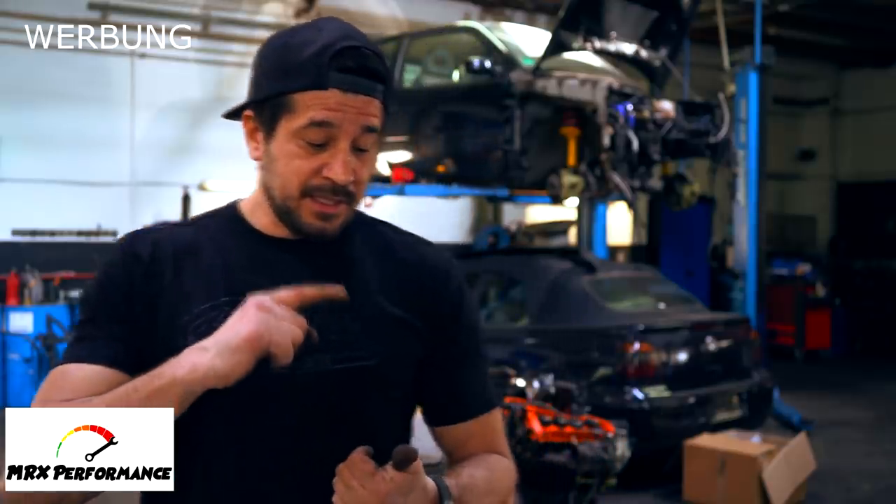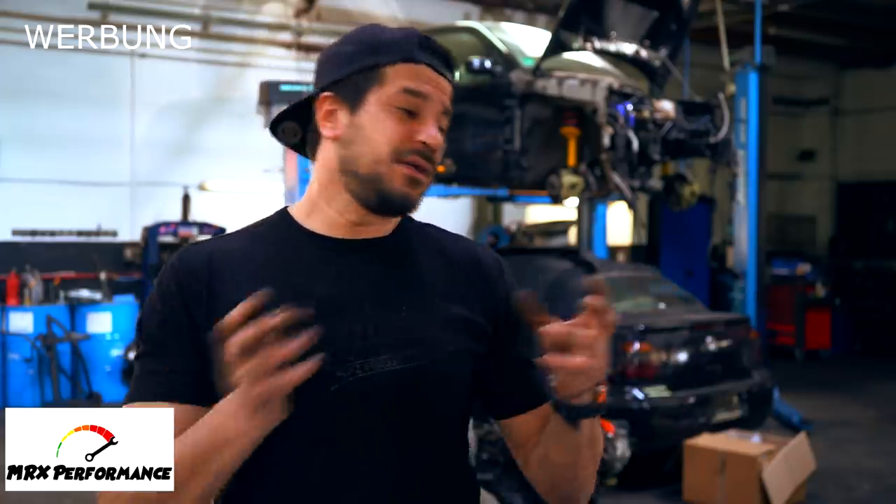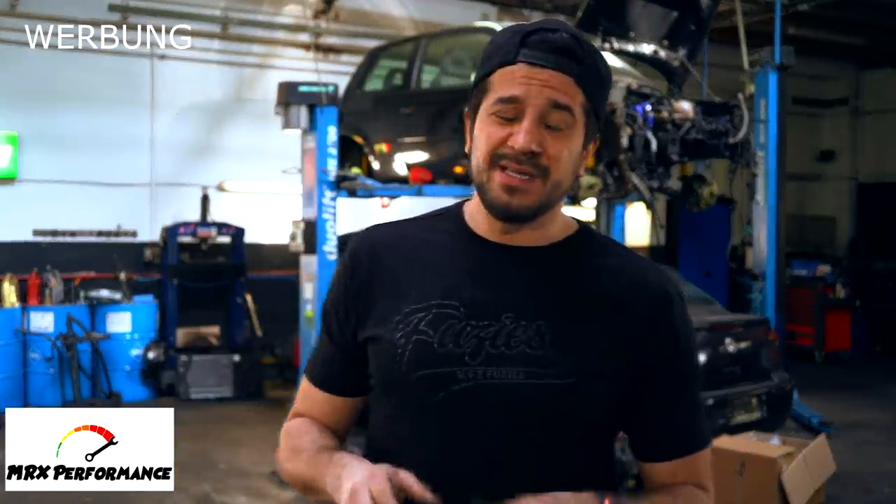Damals hatte ich Probleme. Wenn ihr die Videos alle verfolgt habt, habt ihr gesehen, dass ich sehr viele Probleme hatte. Zum Beispiel: ich habe die Bremsscheiben geholt, dann haben sie nicht gepasst, ich musste sie umbohren lassen. Dann haben die Adapter nicht gepasst, ich musste neue besorgen. Dann passten die Bremsscheiben nicht auf die Nabe – es hat so viel Nerven und Geld gekostet. Das will ich nie wieder so machen.